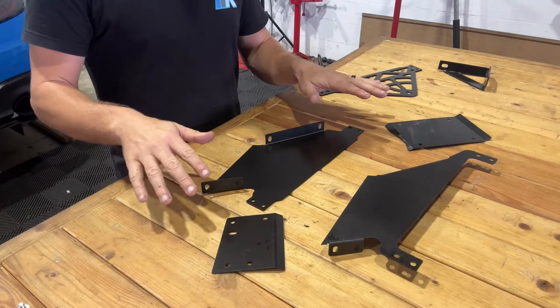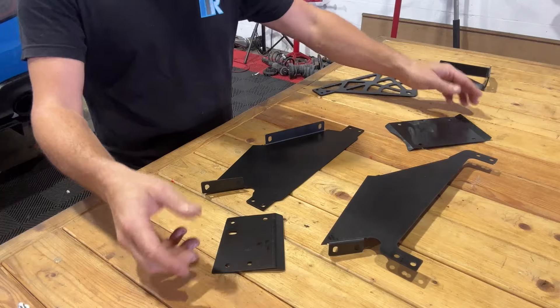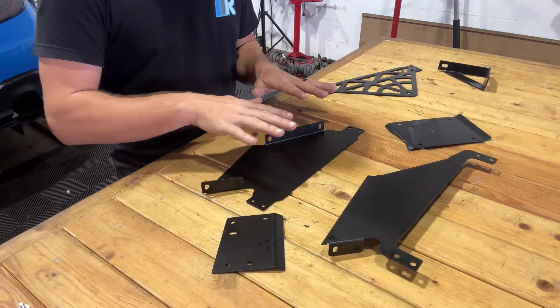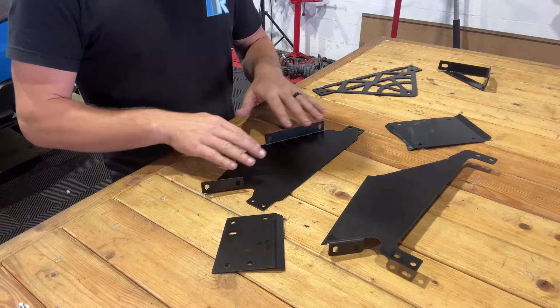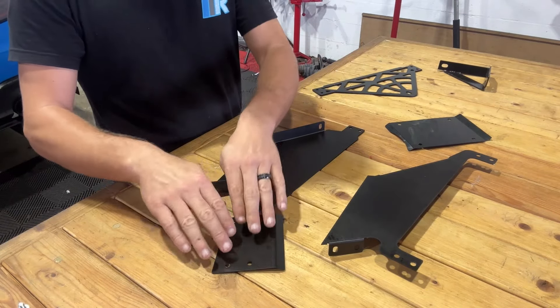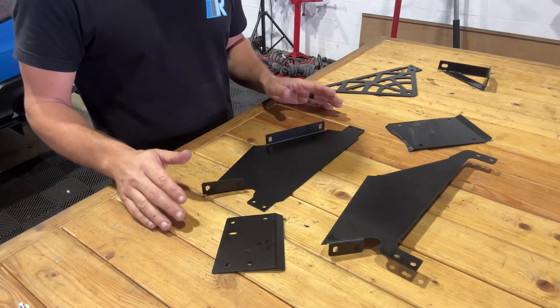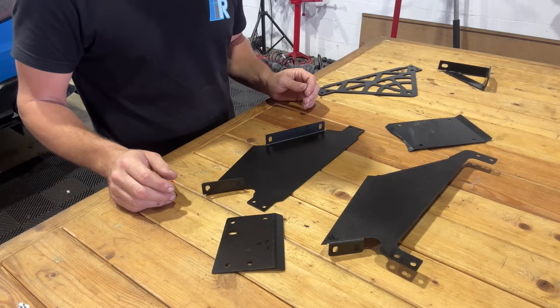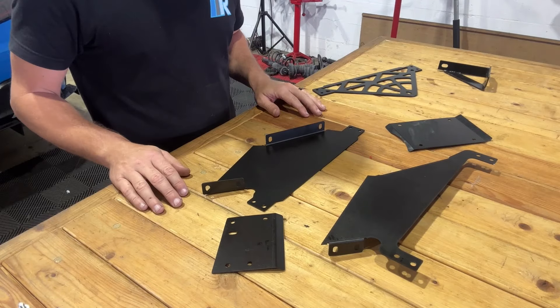Next, we're going to start by pre-assembling our inner cooler shroud. This part might be a bit confusing just due to how many moving parts and hardware we've got laying around, but I'm going to try to make this as simple as possible. If you need help, I also have our bottom, top, right-hand side, and left-hand side laid out as it should be on the table with me facing the product. So if you need to pause the video and lay everything out, everything should look just like this.